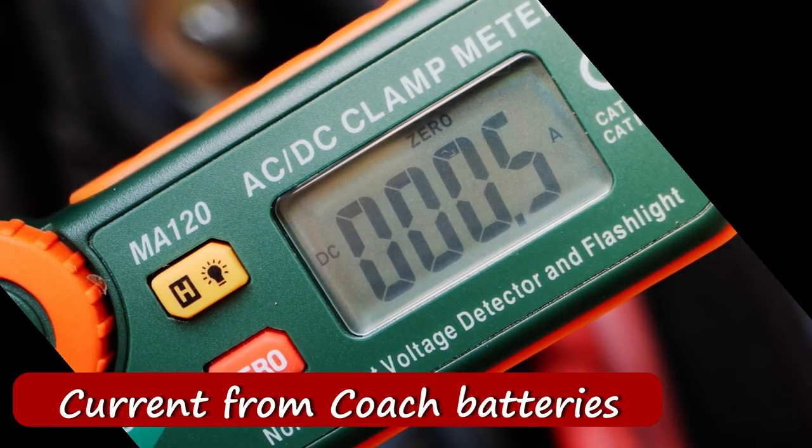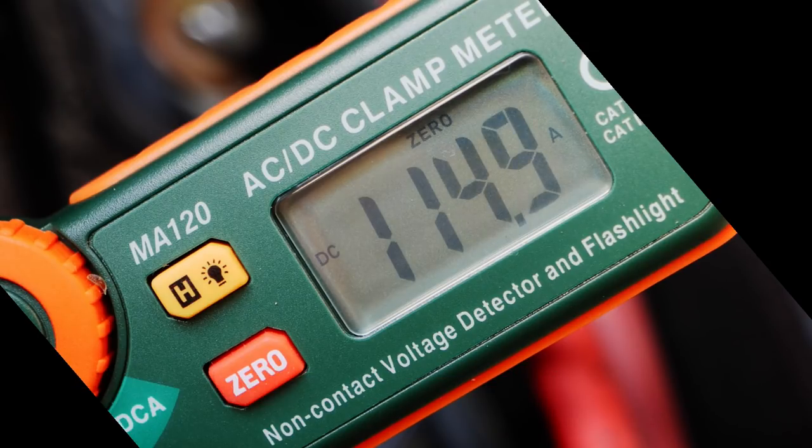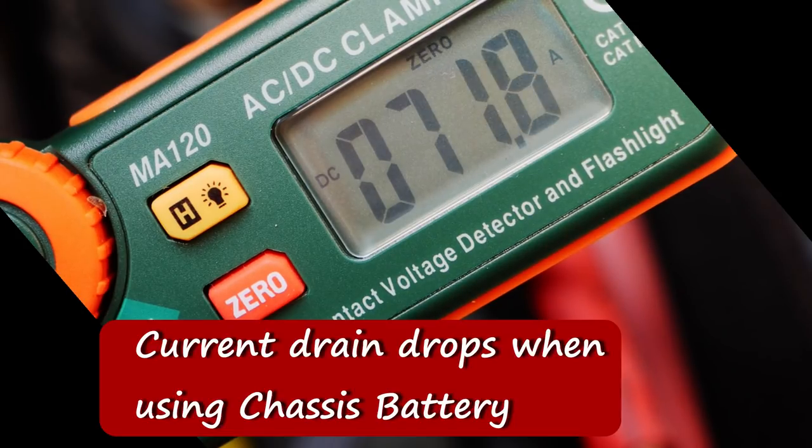Now let's start the microwave. This is the microwave running only on the coach batteries. Now with the battery boost, all three batteries are connected — the two coach batteries and the chassis battery. I really like that timer chip. It helps bring the current down to maybe 70 amps, which is definitely doable and won't really hurt the battery. Making these mods has been kind of interesting — sometimes fun, sometimes frustrating — but I'm happy with the way they came out.